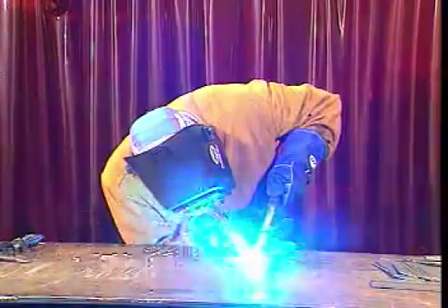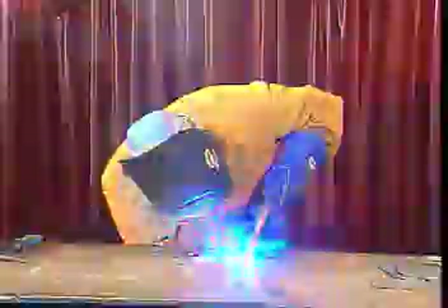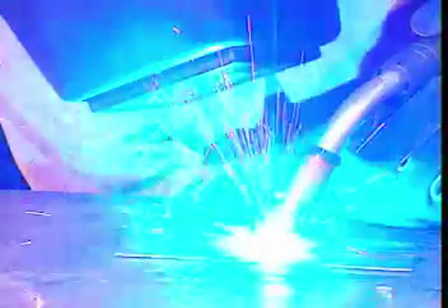There are several modes of transferring metal to the weld pool when MIG welding is being performed. The determination of which transfer mode to use is based on many factors. Two very common transfer modes are the short-circuit mode and the spray mode. The short-circuit mode gets its name from the electrode wire actually short-circuiting or touching the base metal many times per second.